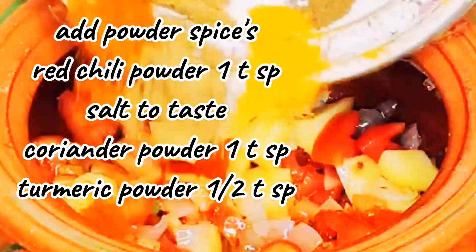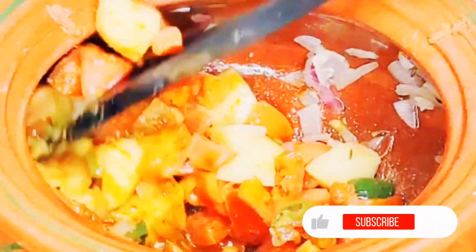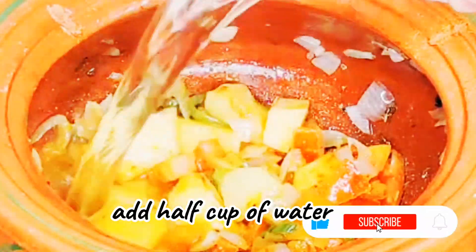Now I am adding powder spices: dhania powder, lal mirch powder, namak, and haldi. After adding the spices, we cook for 2 minutes on medium to high flame.